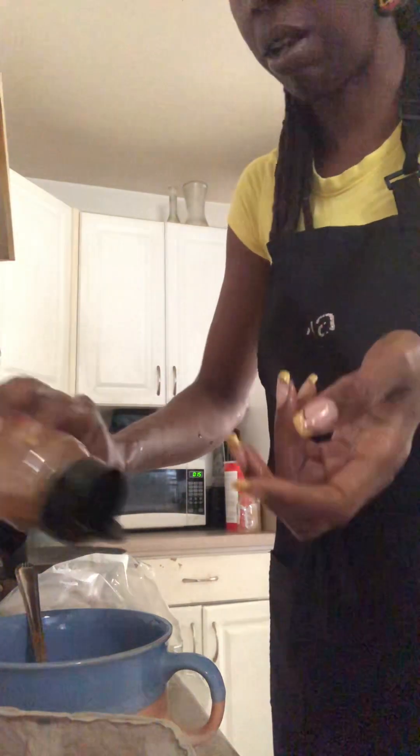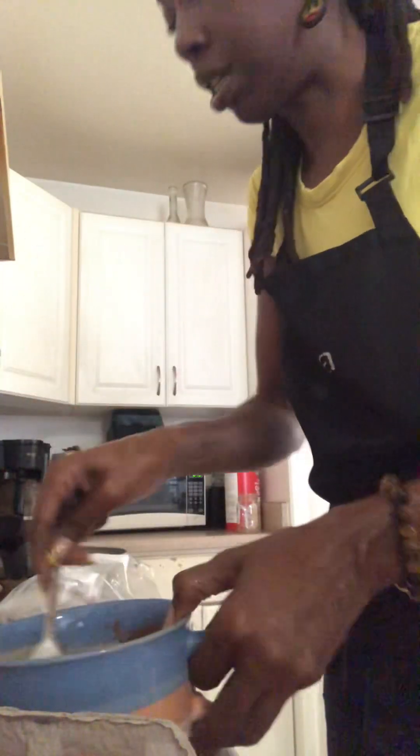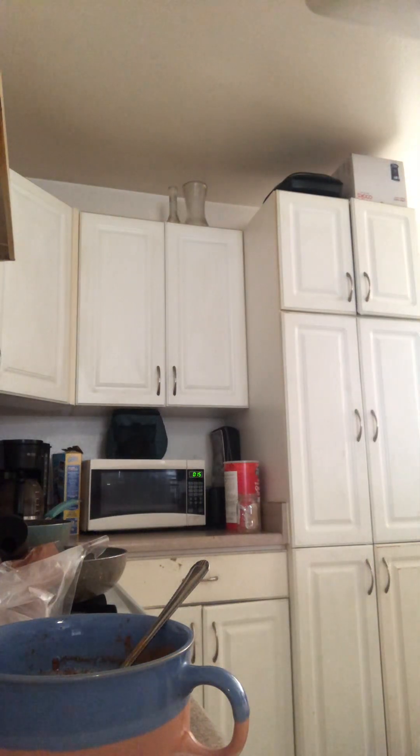When you put cinnamon in the batter like this, it tends to kind of stick together. And I like to make mine with butter — or I Can't Believe It's Not Butter. We have Earth Balance.